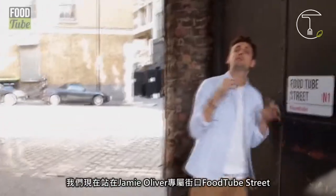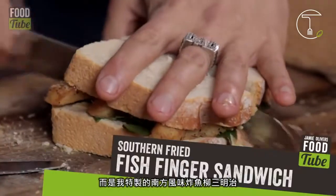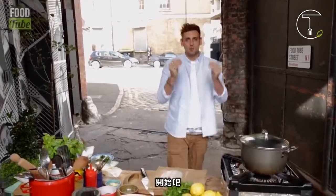Welcome Foodtubers! We're here on Jamie Oliver's very own doorstep, Foodtube Street. I'm here today to do the fish finger sandwich — not any old fish finger sandwich, my twist: the Southern Fried Fish Finger Sandwich. Guys, you are going to love this one. If you had it as a kid, you're going to have it as an adult, but twist it up.